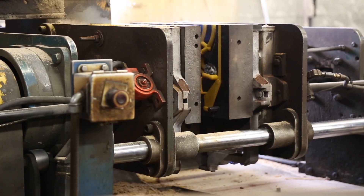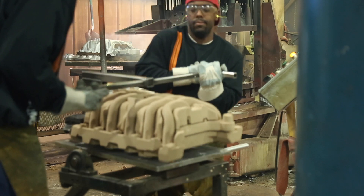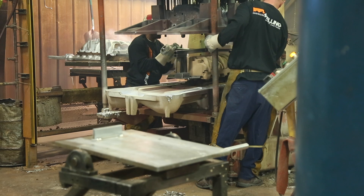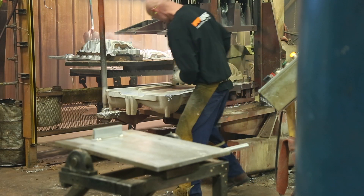Complicated core assemblies are our specialty at Melling Engineered Aluminum Castings. This core assembly includes five different cores, all being set in a mold simultaneously. This provides flexible options when you're engineering parts, saving time and money.